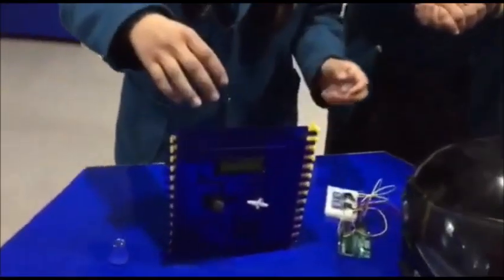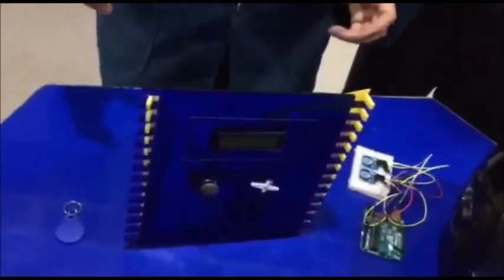This is a smart dashboard. An LCD is connected to this, which will display the name and the speed of the person. And RFID is connected to this. Whenever a youngster or an adult will scan the RFID tag, the youngster's speed will not go above 40 and the adult's speed will not go above 60. These are all the connections.